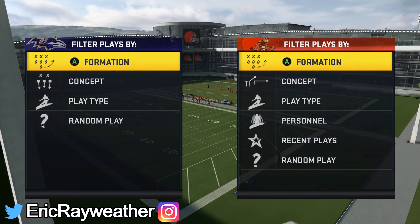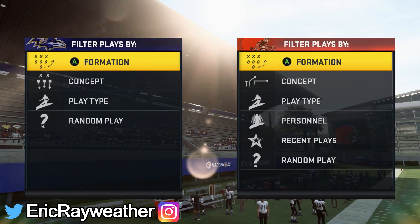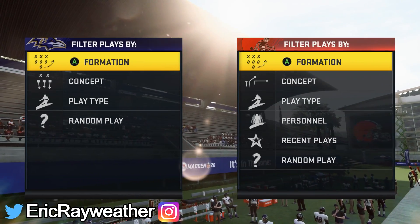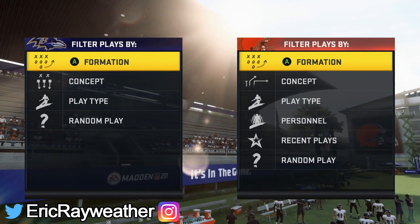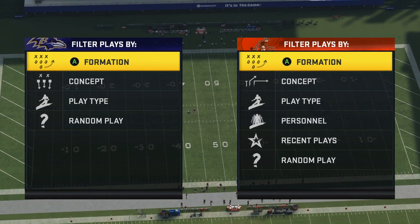What's going on everybody, it's Eric Ray, and in today's video I'm going to be showing you the best and easiest offense to run in Madden 20. If you get this offense down, you will win the far majority of your games online because most average online players simply just don't know how to defend this formation.